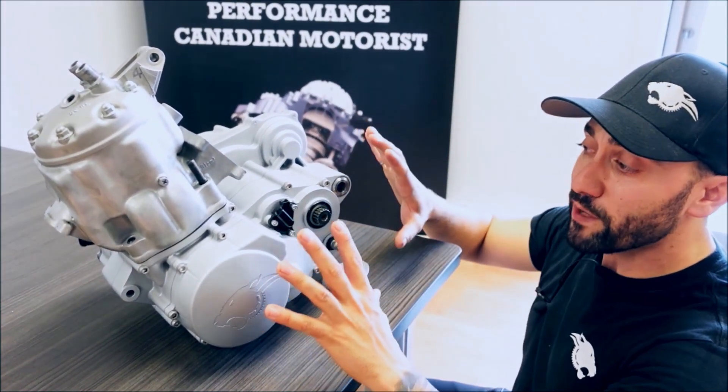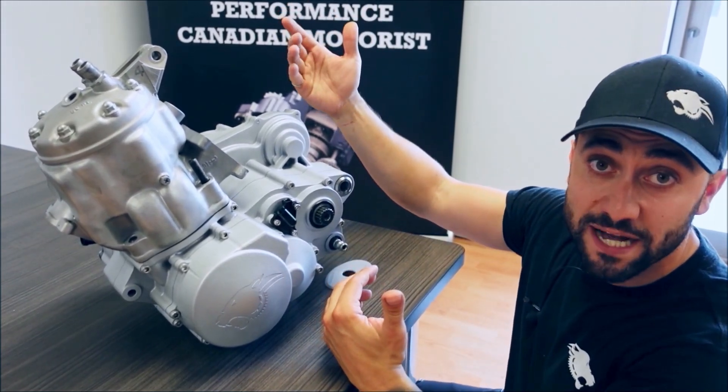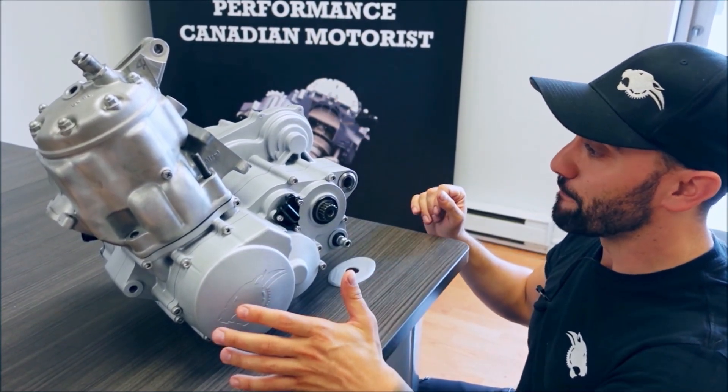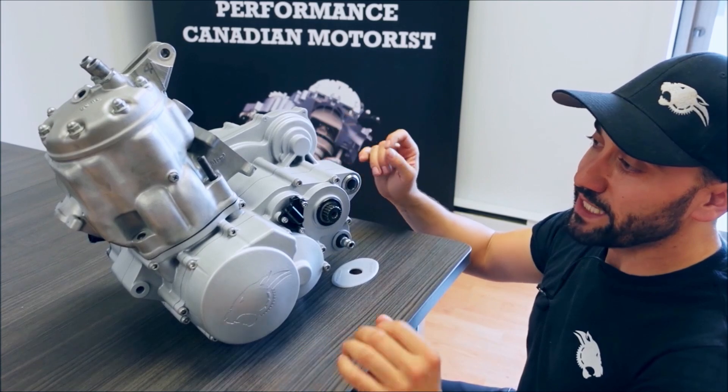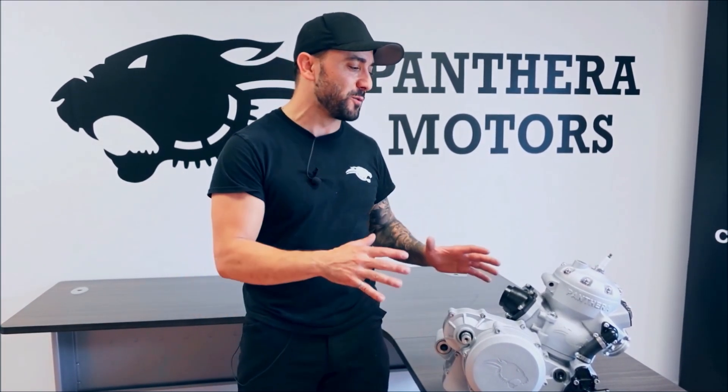Same thing for the transmission — you can have a standard ratio for a CR500, but we also have a long ratio option for that engine base. It's everything you need; you just bolt on your top end. Head over to PantheraMotorsports.com to reserve your unit right now. We're working extremely hard to get into production and start delivering these bad boys as soon as possible. See you guys!